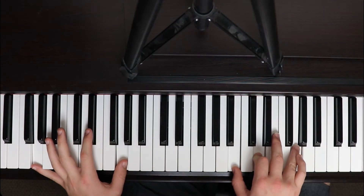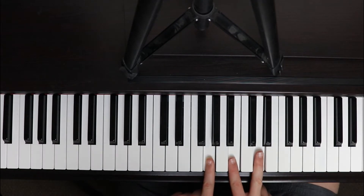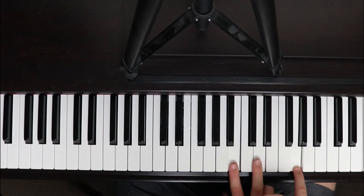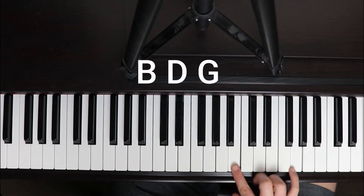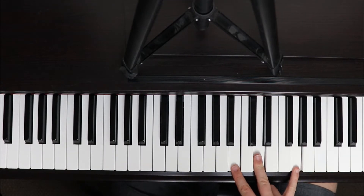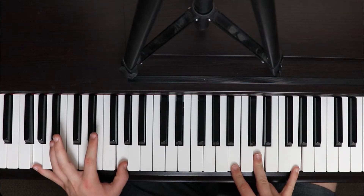Then we have our G major inversion. A normal G major chord has G, B, and D. All we're doing is moving the G up an octave, giving us B, D, and G. So our G inversion is B, D, and G. With that we have G octaves in the bass notes. So we go B, D, G in the right hand with G octaves in the left, then C to G.